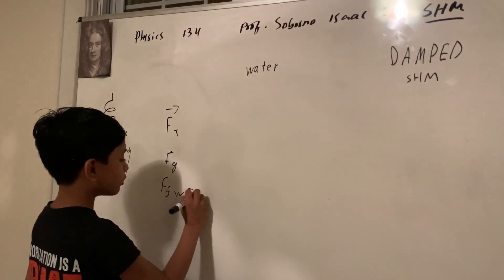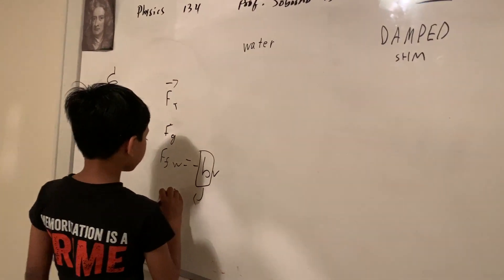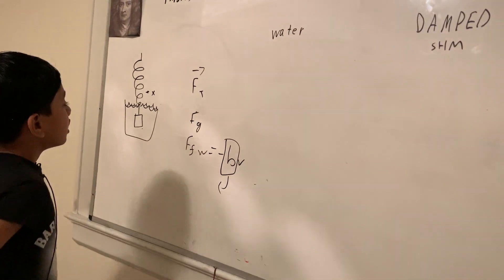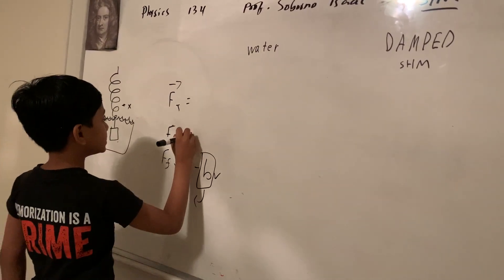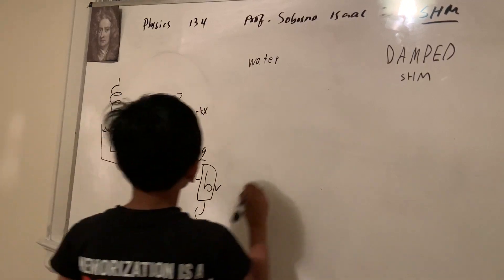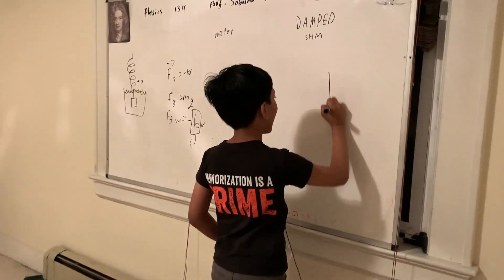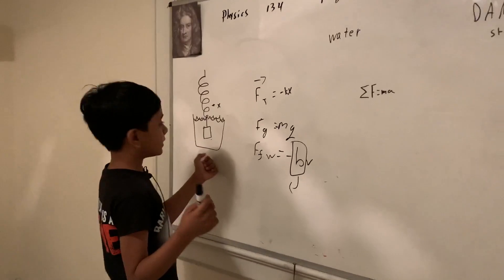The force of friction from the water is going to be negative BV. You may ask what B is — well, B is equal to the strength of the friction; it's kind of like the coefficient of friction, rebooted. I am not going to tell you what velocity is, because you should know at this point. FG is obviously negative MG, and FT would be equal to negative KX. We know that sigma F equals MA. Our goal here is to find the exact graph and the exact function that affords the graph that satisfies this kind of scenario.